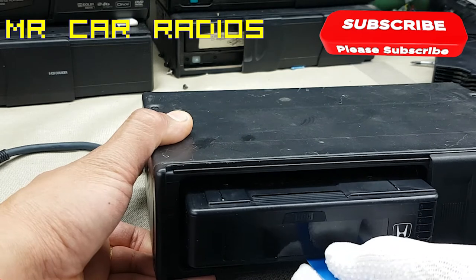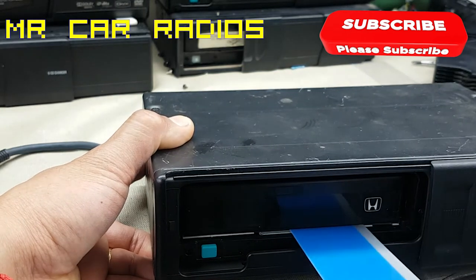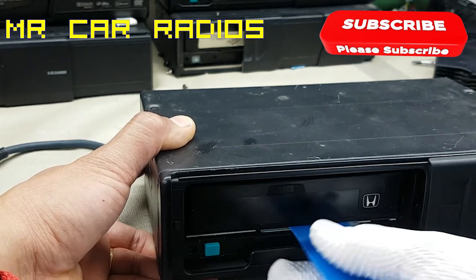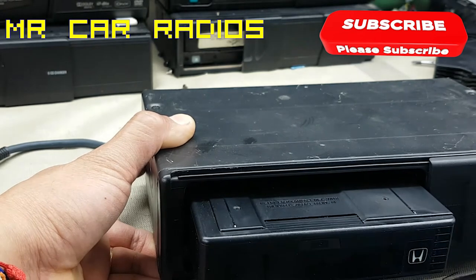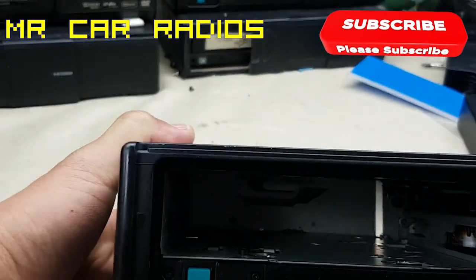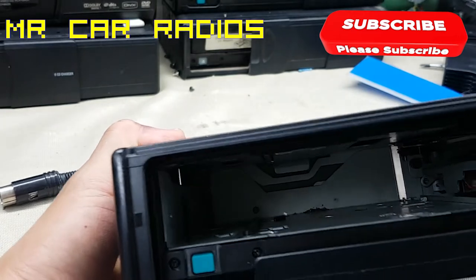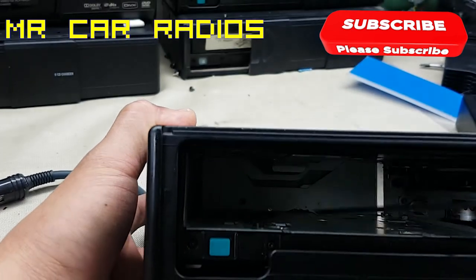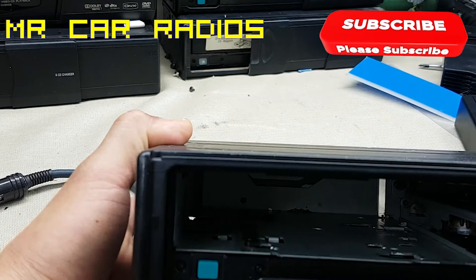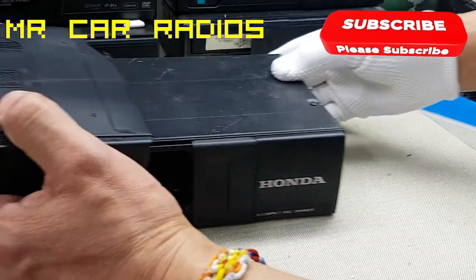The magazine will come out easily like that. Go underneath the magazine, all the way in, then slide to the left holding it fairly straight, and the magazine will pop out. The reason for that is there's a little lever inside — just a small piece of plastic that holds the magazine. When you push it in that direction, the magazine comes out.